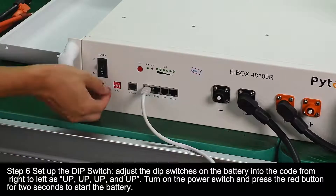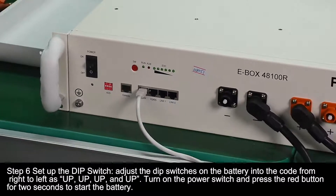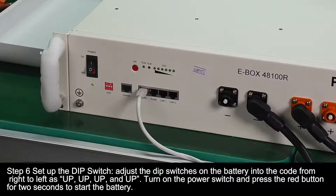Step 6: Set up the DIP switch. Adjust the DIP switches on the battery to the code from right to left as: up, up, up, and up. Then turn on the power switch and press the red button for 2 seconds to start the battery.